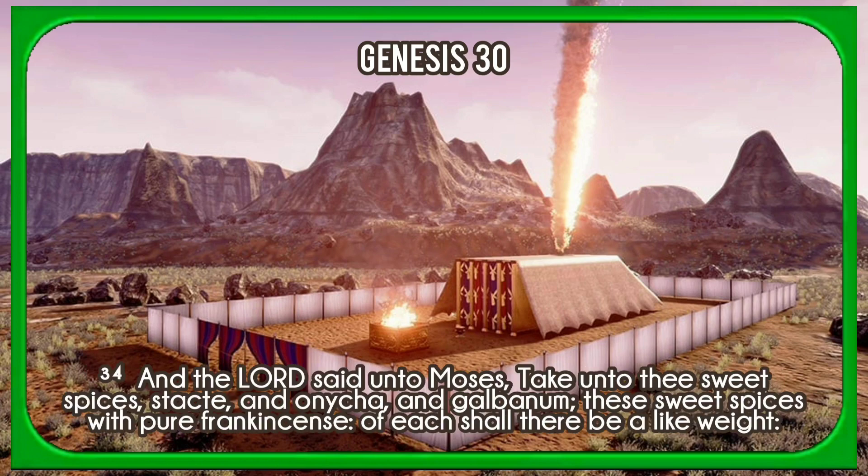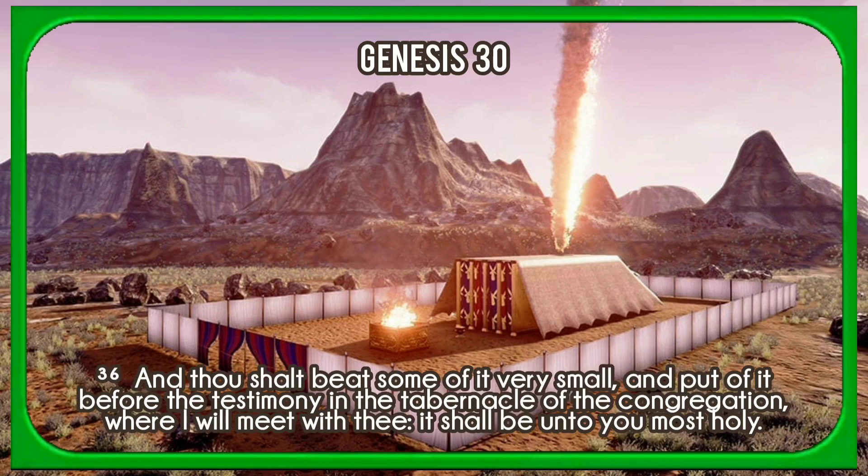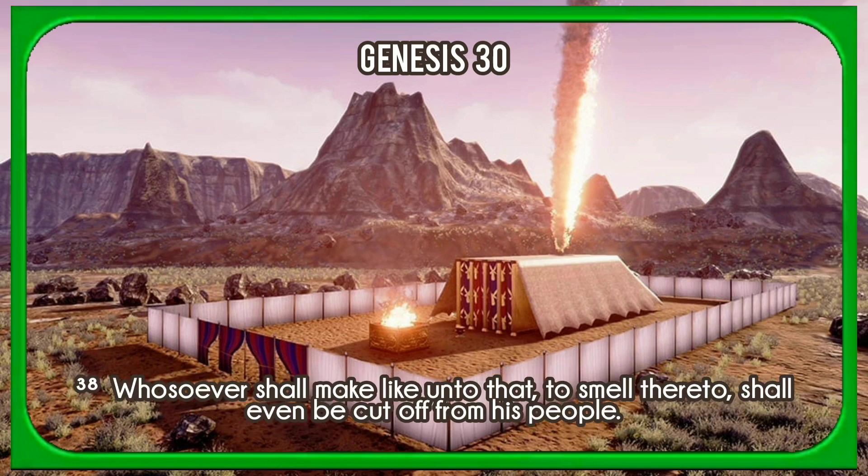And the Lord said unto Moses, Take unto thee sweet spices: stacte, and onycha, and galbanum, these sweet spices with pure frankincense; of each shall there be a like weight. And thou shalt make it a perfume, a confection after the art of the apothecary, tempered together, pure and holy. And thou shalt beat some of it very small, and put of it before the testimony in the tabernacle of the congregation, where I will meet with thee; it shall be unto you most holy. And as for the perfume which thou shalt make, ye shall not make to yourselves according to the composition thereof; it shall be unto thee holy for the Lord. Whosoever shall make like unto that, to smell thereto, shall even be cut off from his people.